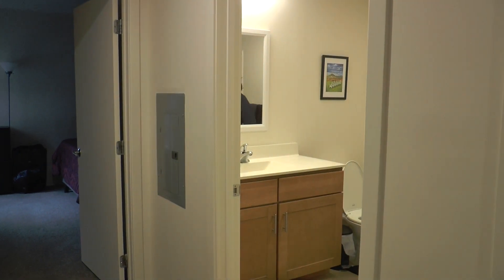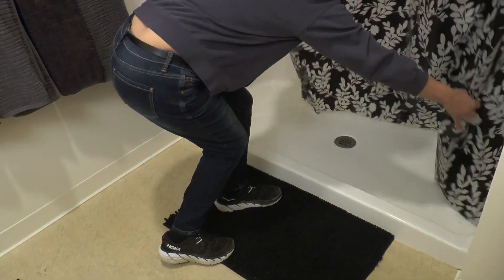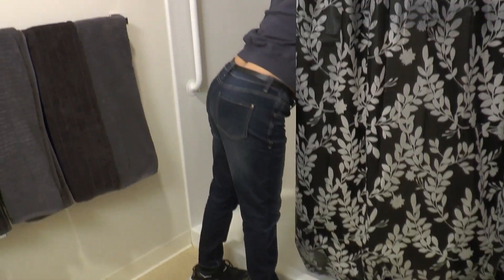When using the shower, make sure the shower curtain is on the inside of the shower, like this, and not on the outside. This will keep the water inside the shower.